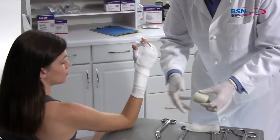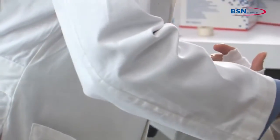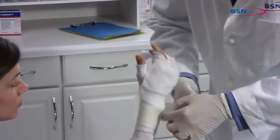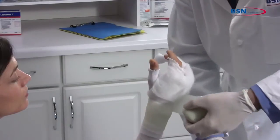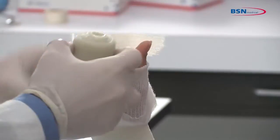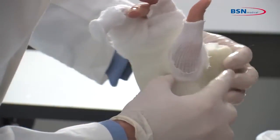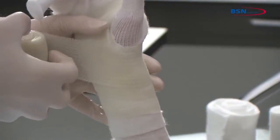Dip two-inch or three-inch cast tape in water, squeezing one to three times. Remove from water and squeeze one time to remove excess water. Start wrapping the cast tape below the wrist, working distally to the hand. Make a cut at the thumb to easily pass through the webspace. Curl the cut edges of the cast tape under to create a smoother edge, then work proximally to the wrist.